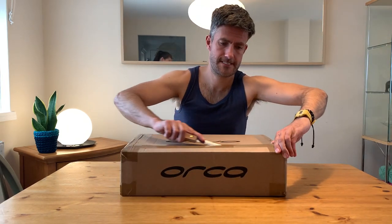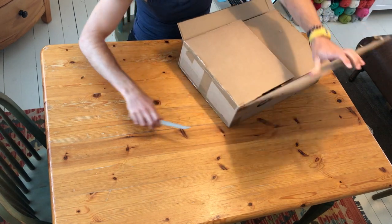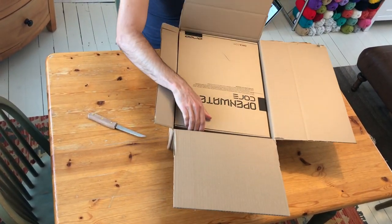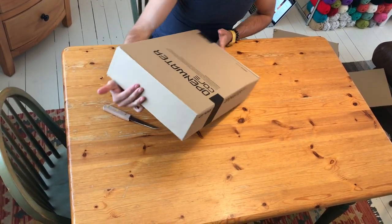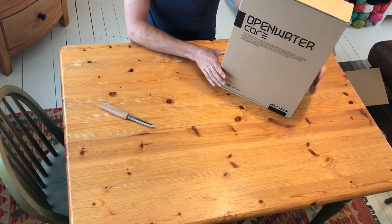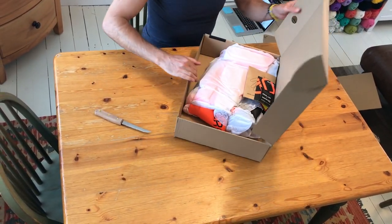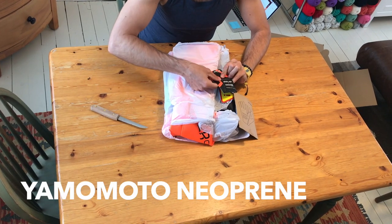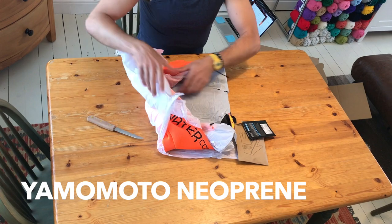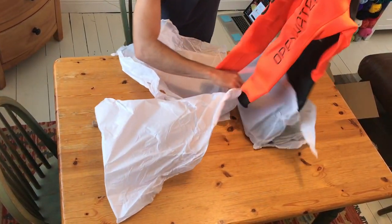Let's open the box, get this thing out, have a look at it, try it on, and then get out in the sea and see how it fares. Okay, it's like pass the parcel — there's another box. 'Open Water Core' — that's what we're talking about here, with a load of stuff about killer whales written on the box. So it's Yamamoto neoprene — that's a well-known brand of neoprene manufacturer. Oh, look at these colors!